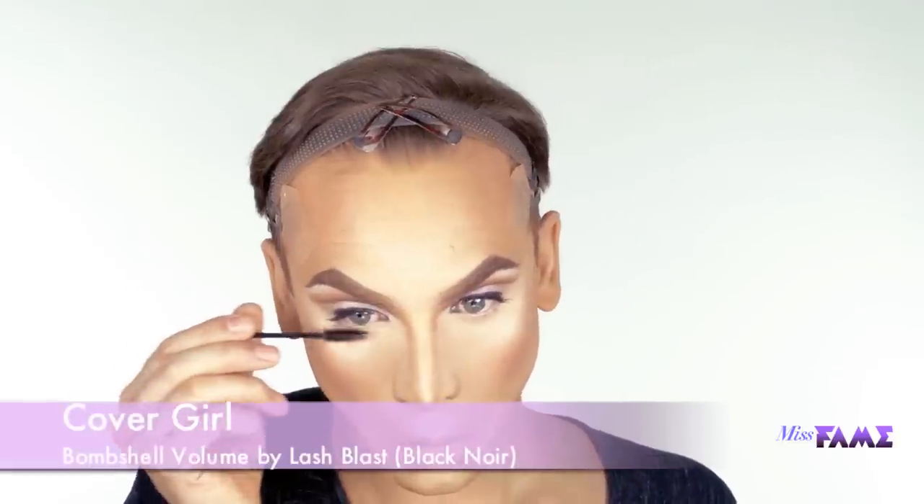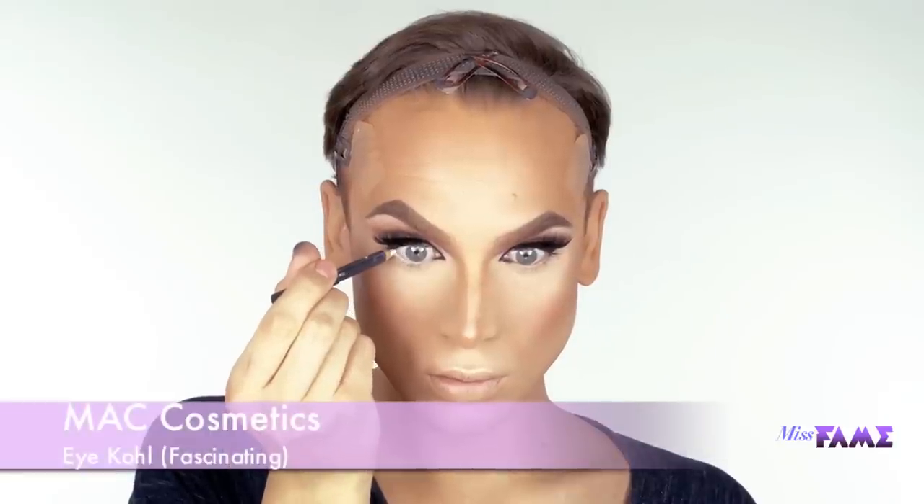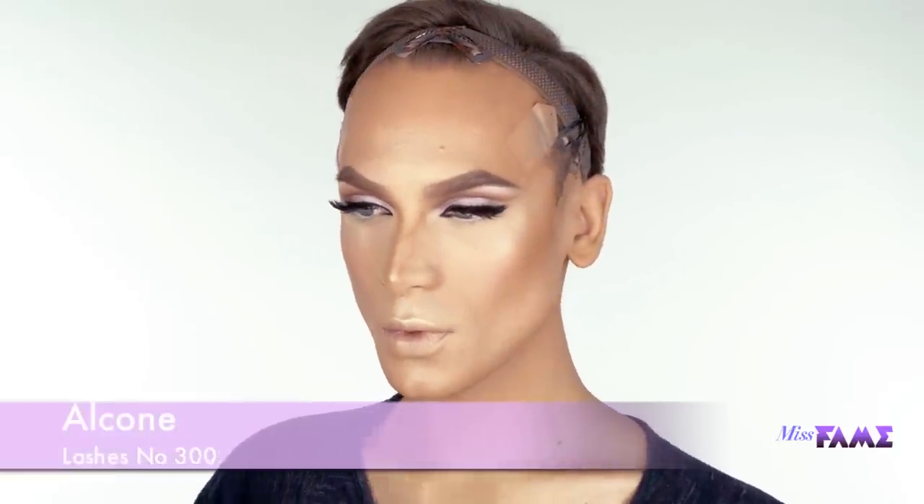Prep those lashes with a good curl and coat them with a heavy dose of mascara of your choice, top and bottom. For a quick and clean precision lip, I'll be using two products: a pencil by OCC followed through with a lip tar, also by OCC, and a paintbrush. It gets to the point and it finishes the entire look.